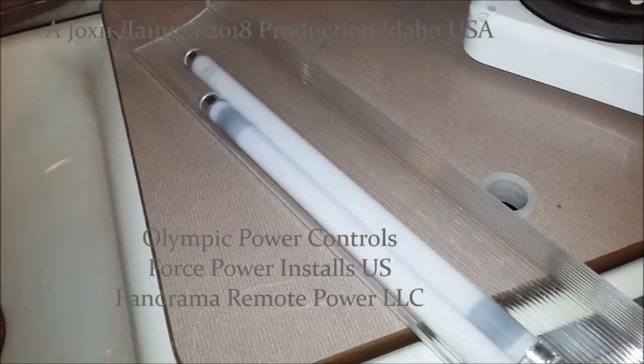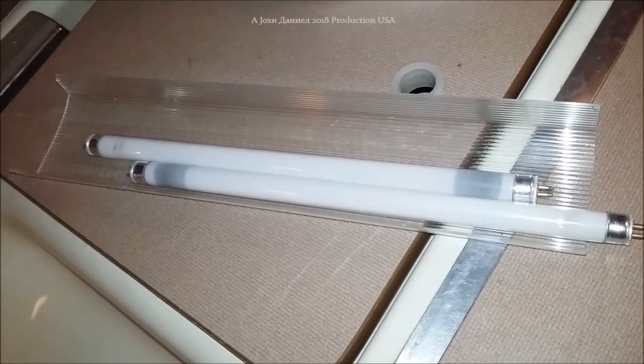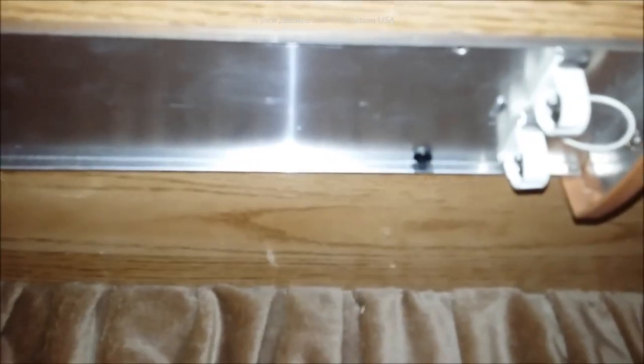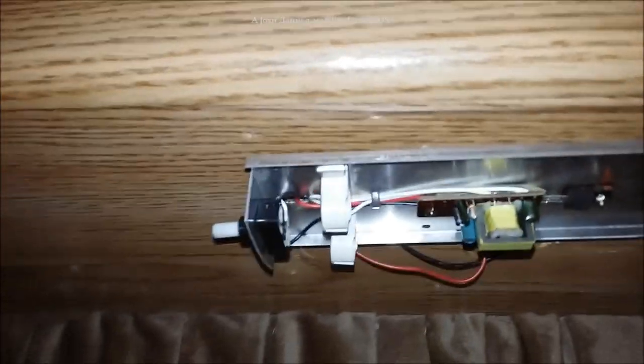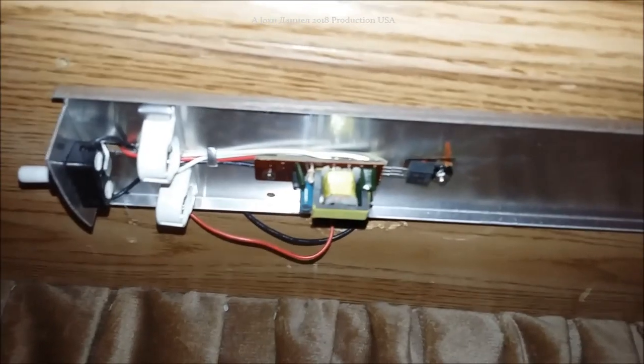I've got a little project here — a set of fluorescent bulbs, and they're getting harder to find for these 12-volt lights. Up in my RV, my big Jaco, I have one of the old fixtures. It's got the electronics, and they're quite inefficient — they take more power than you think. Running off battery power, these things take a significant amount of energy. So we're going to remove this, take it into the shop, and convert it to LED.